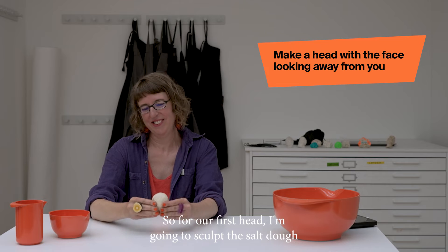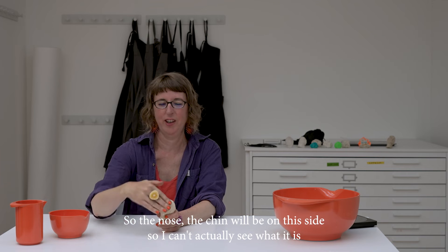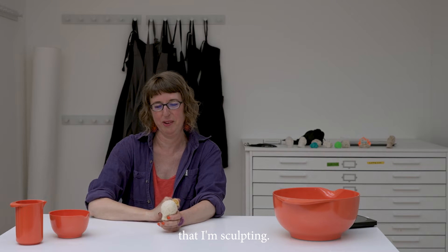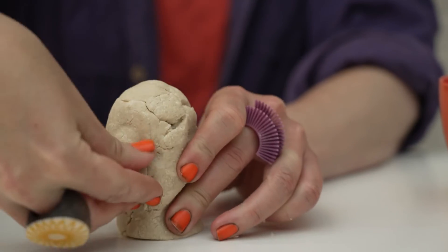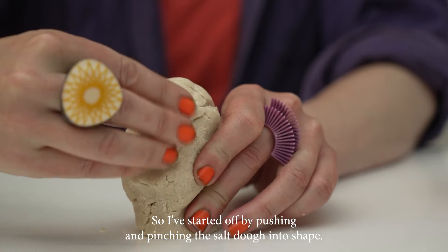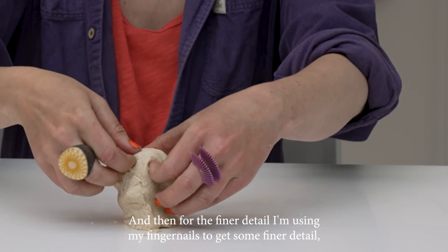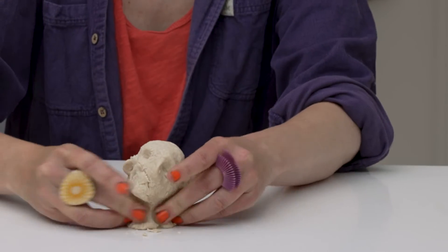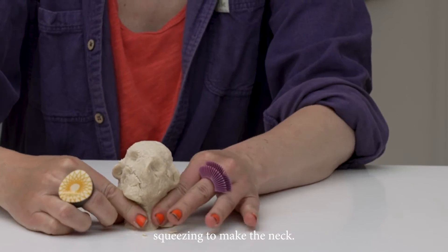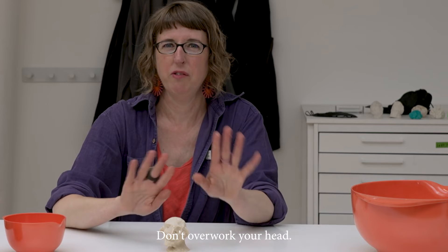For our first head, I'm going to sculpt the salt dough with the head facing away from me, so the nose and chin will be on this side — I can't actually see what it is that I'm sculpting. I've started off by pushing and pinching the salt dough into shape, and then for finer detail I'm using my fingernails. I'm pinching and squeezing to make the neck. It didn't take very long — just a few minutes — and it's good to know when to stop; don't overwork your head.